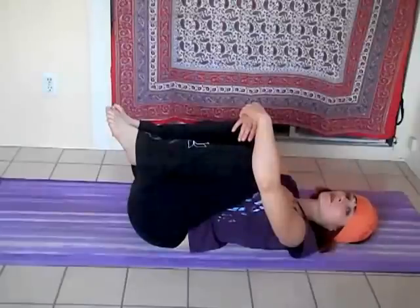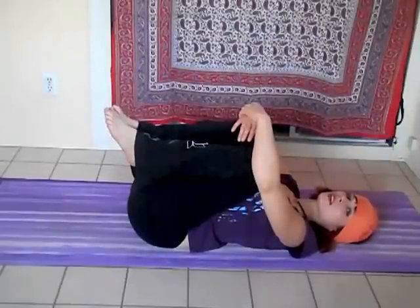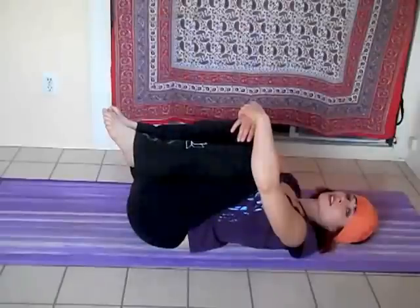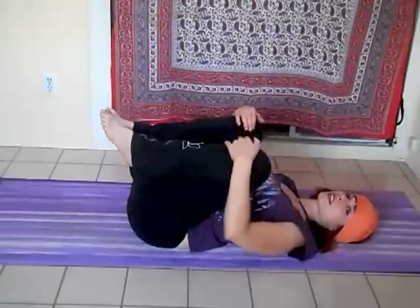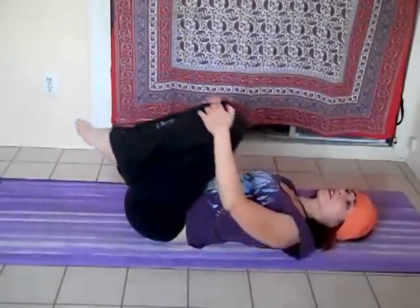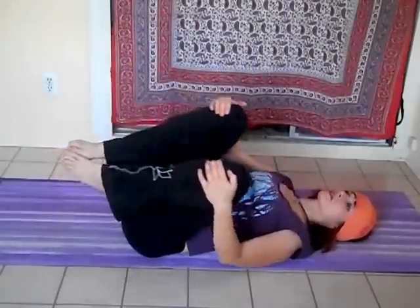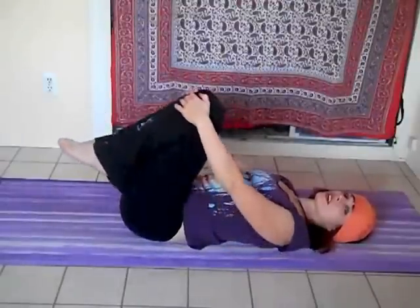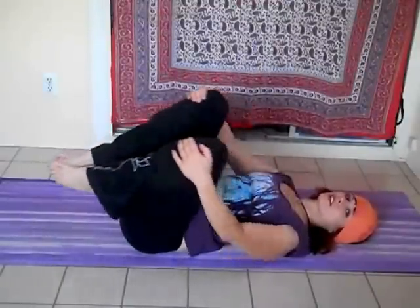It's a very subtle movement. One more time — inhaling, exhaling. Then clasping the knees and drawing little circles around the sacrum. You'll feel this little bowl shape in your lower back. Going a few times in one direction, then pausing and going in the other direction.